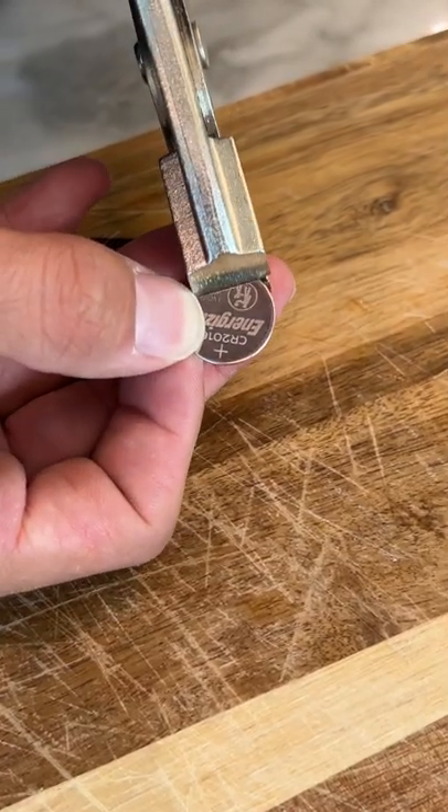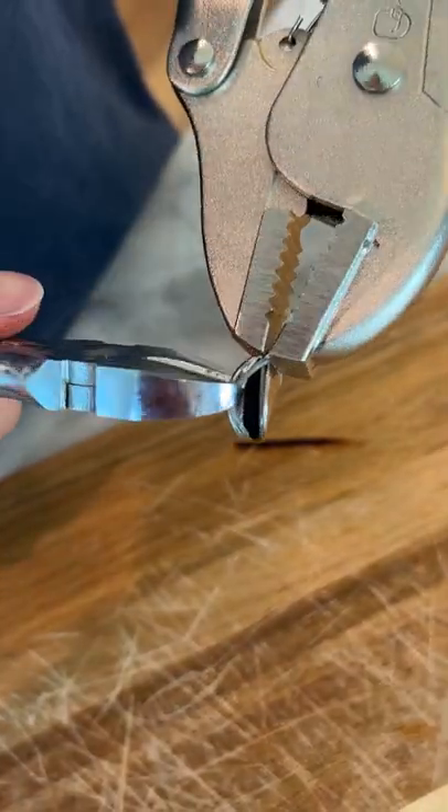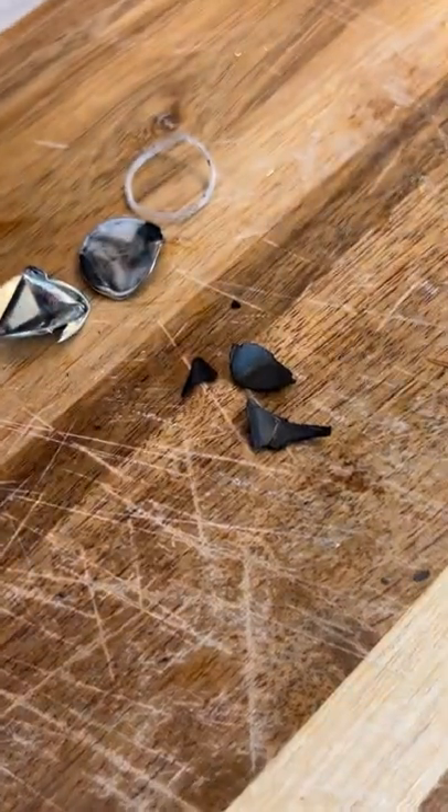We're going to take the lithium battery and press it and hold it just like that. We're going to start to pry it, and we can see it start to come apart here. Perfect. So here is the casing that came off, and this should be the lithium.